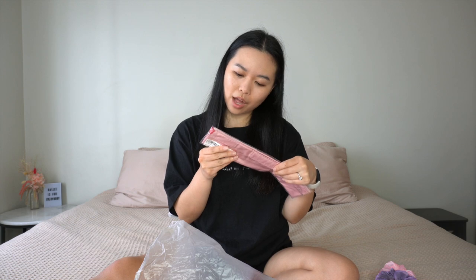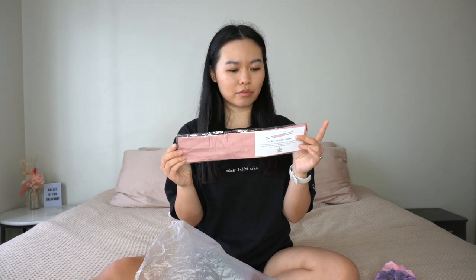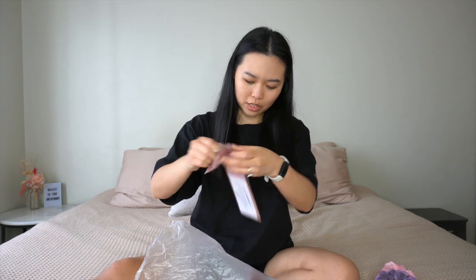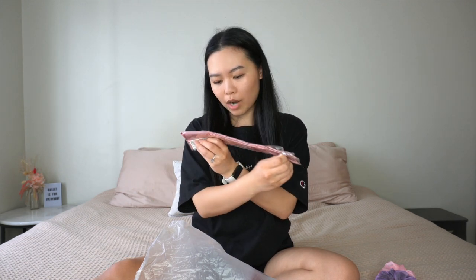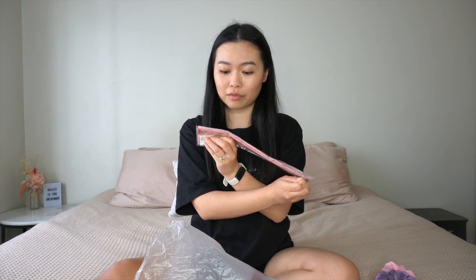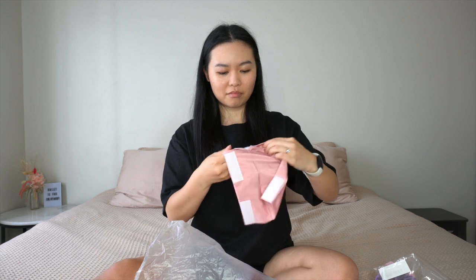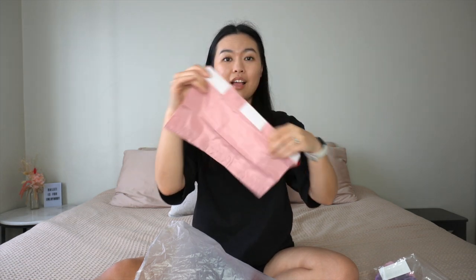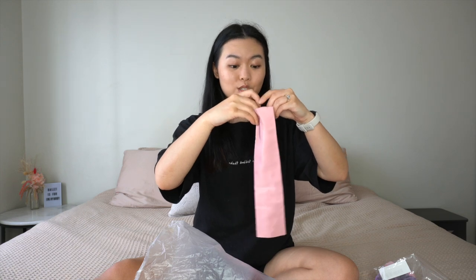Moving on, we've got a bar hygiene wrap. How interesting — this looks like it's made from that Ripstop fabric. You can wrap it around your section of the ballet bar during class and wash it at home after — an easy way to protect yourself from viruses, bacteria and germs. It's just velcro — you velcro it on the bar and you've got your own little bar protection. I mean, with all this COVID stuff, it's good to be protected. So so clever.